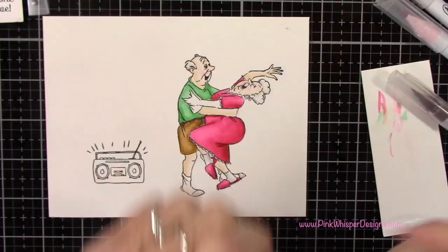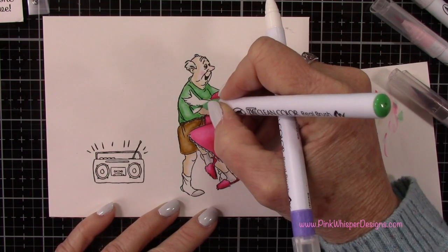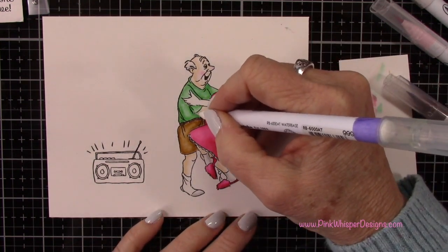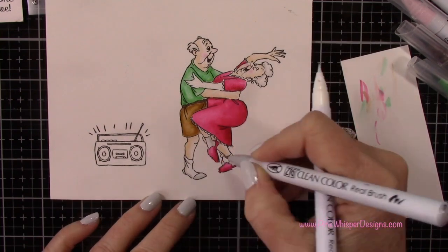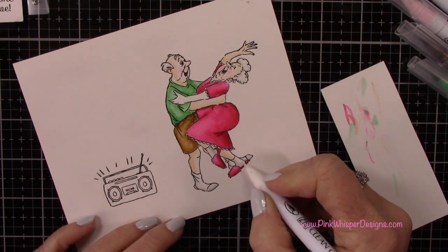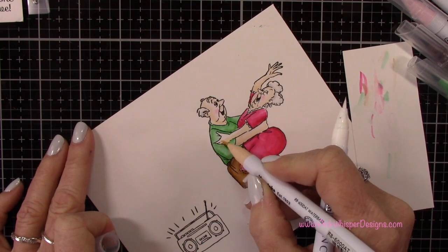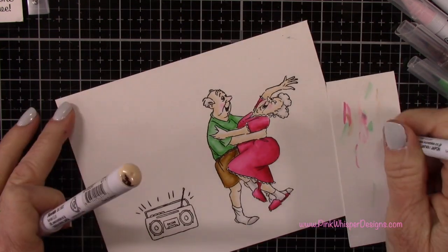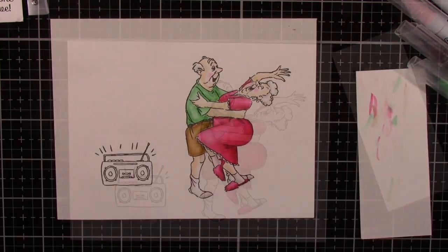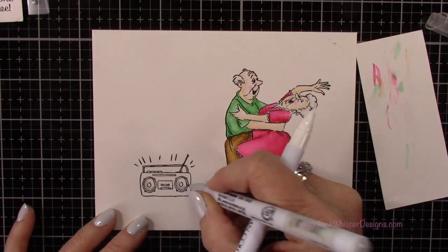For this particular set you get a lot of sentiments that coordinate with it: 'It's not the years in your life, it's the life in your years,' 'Happy anniversary to the perfect duet,' 'Still grinning from year to year,' 'Perfect partners,' and 'You're the one that I love.' I love that these sets have such great sentiments. Since I'm creating a birthday card today, I'm going to go to a different set and I'll show you that when we come up to the sentiment section.